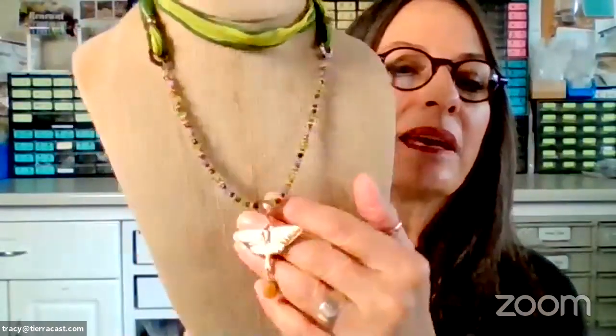Welcome to our Tuesday morning jewelry making tutorial. I'm Tracy with Tiara Cast and we're live. Thanks for joining us. Julie is here as well — you can't see her but she's in the comments and she'll answer any questions. Today we are demonstrating how to make this luna moth necklace, one of the designs we created for the marketing for our renewal collection which launched last month, featuring this amazing luna moth pendant that is proving very popular.